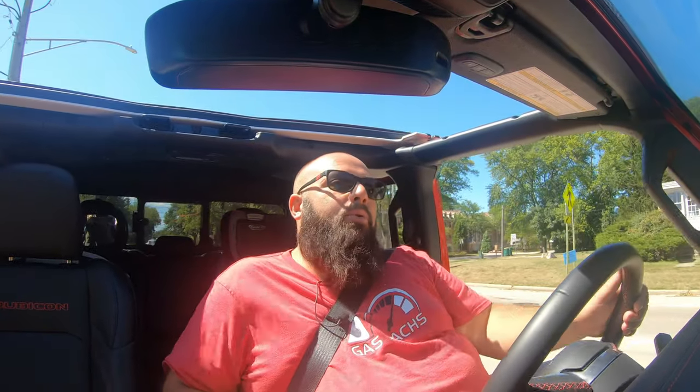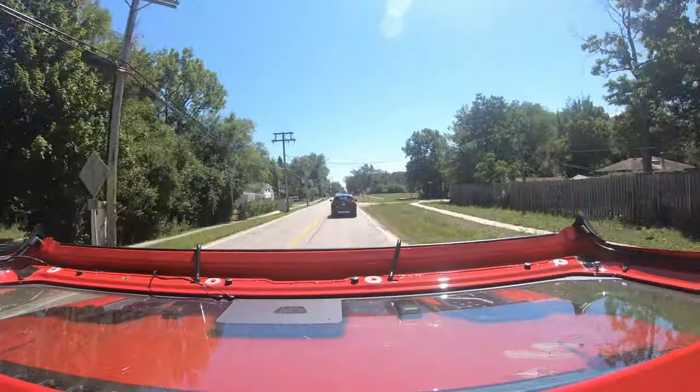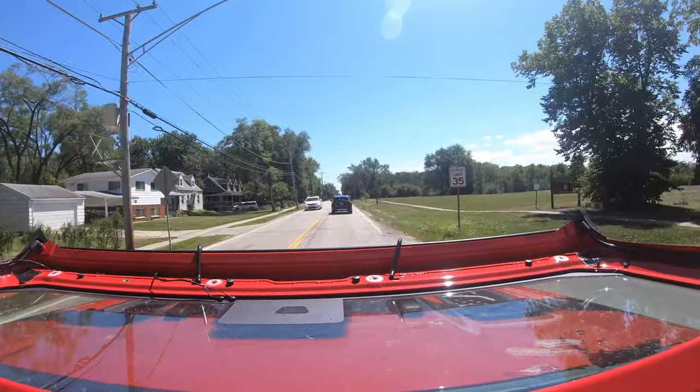Staying in the back of the Jeep, another upgrade I did was Vision X reverse lights. These replace the reflectors in the steel bumper and hook up to your accessory panel, not your reverse lights. This is more for when you go camping so you can independently turn those lights on and off.